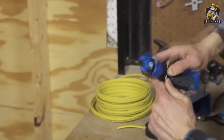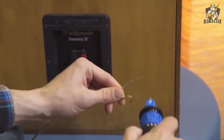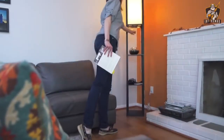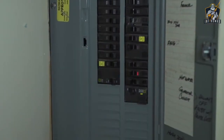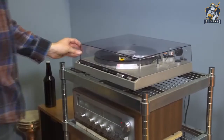This screwdriver comes with a nine-screw kit and a charger. The handle is ergonomically designed and the button to control the rotation of the nozzles is located exactly under the thumb. The cost of this tool is $28.